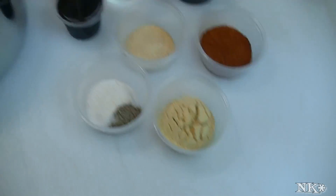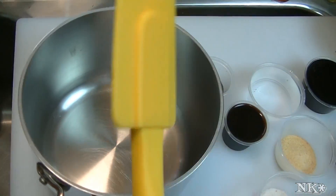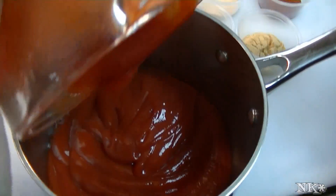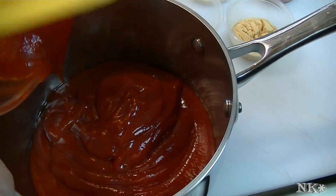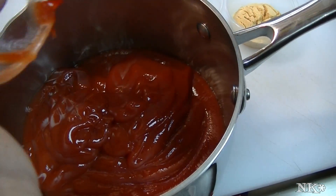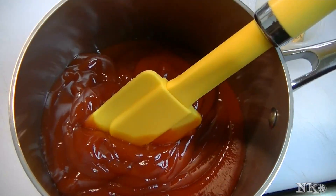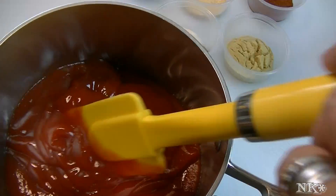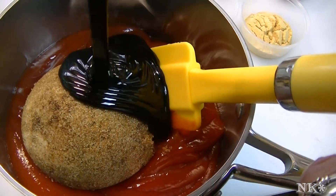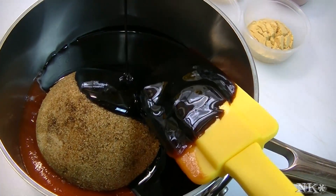All you do is put this in a pot and get it on the heat. Her recipe also indicates that if you want it thicker after it heats up, you can mix some cornstarch and water and make a slurry. There goes my brown sugar and my molasses — you can thicken it up like that, so it's entirely up to you.